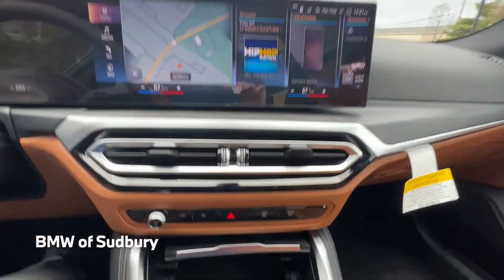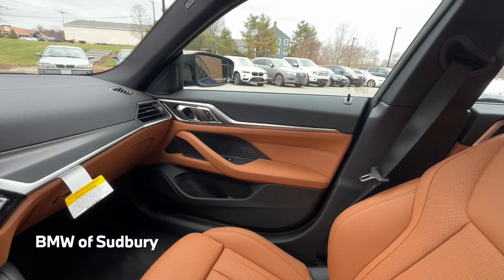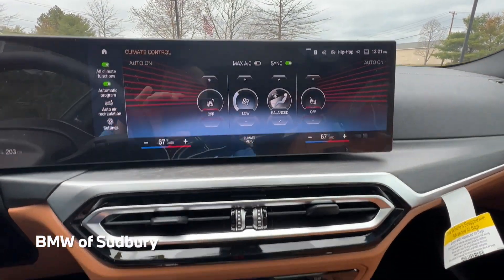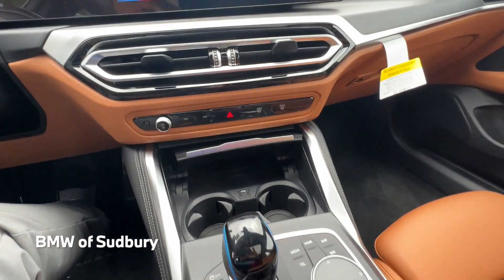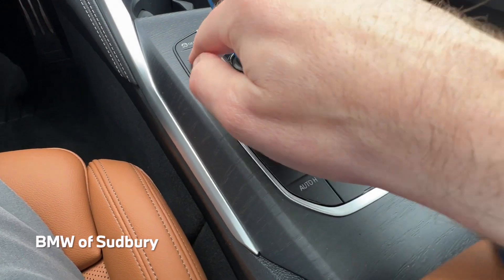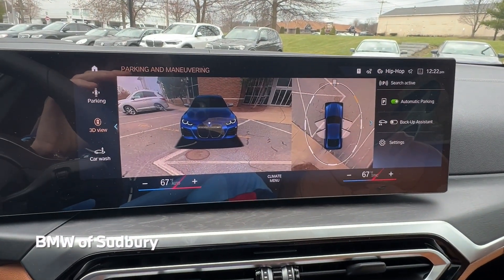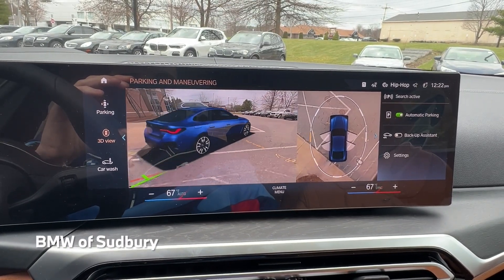Other than the screen and center stack portion, the interior is really the same as a 4 Series Grand Coupe. Down below you're just missing the climate controls — most of those are housed in the screen. They just have the front and rear defrost down here. Coming down to the center console, we have the same style shifter, traction control buttons, and cameras. We can access the rear camera, top-down view, and 3D view to rotate around the vehicle.